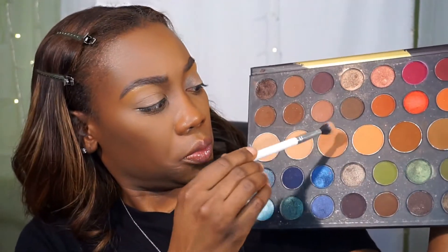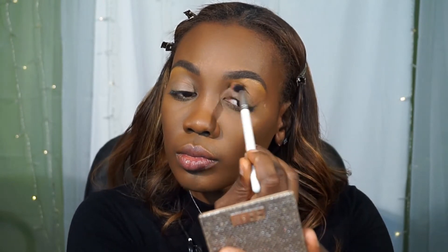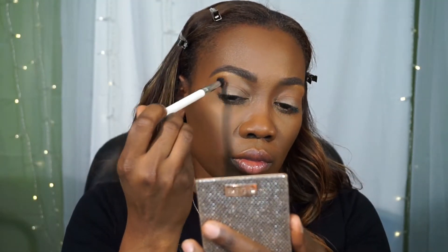Now I'm going in with my favorite eyeshadow palette, the Morphe Dare to Create palette, to create a soft look. I'm using that soft brown color and placing it in the sockets of my eye as a transition color, and blending that out.